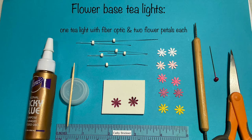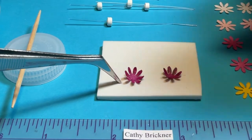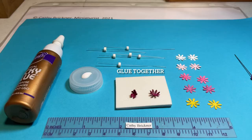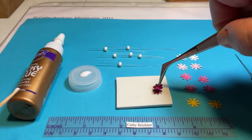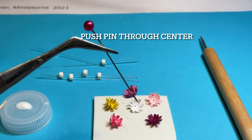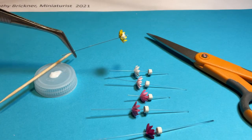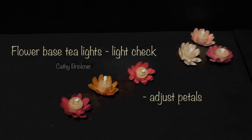To add a decorated flower base, punch two flower shapes approximately three-eighths of an inch. Curl one slightly more than the other, layer on top, and glue. Place a pinhole through each flower center, making it larger if necessary to fit the tea light fiber optic strand. Glue the tea light to the flower top. Do a light check and adjust petals if needed.